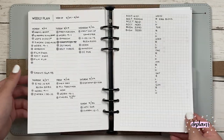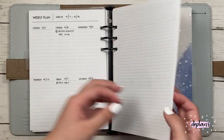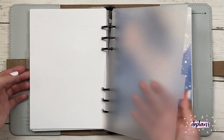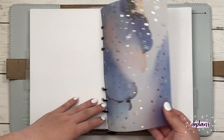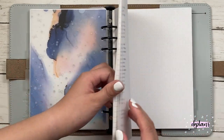And then my next section is pretty much my pre-planning week or spreads. I pretty much jot down whatever I have for each week — my assignments, work schedules, and whatever. And then anything after this is pretty much notes and stuff.